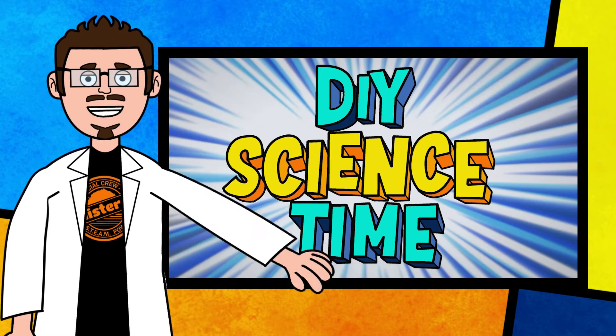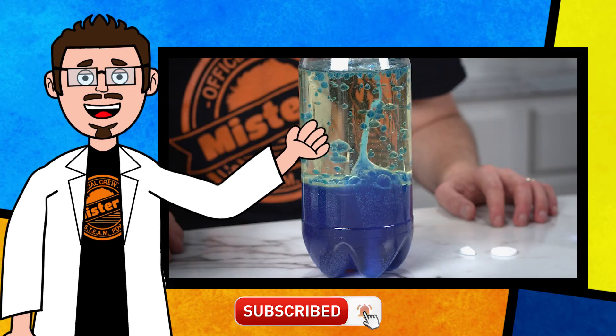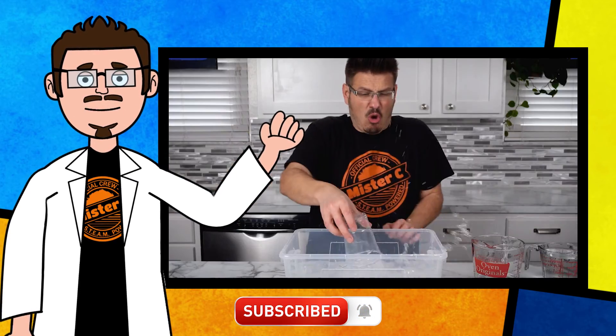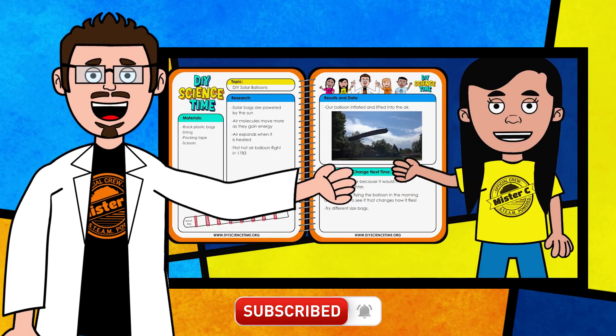Thanks for being part of our crew today and checking out this short clip from DIY Science Time. If you like this clip and you want to see more exciting science, check out the full versions right here on the channel. Be sure to subscribe and stay tuned for more exciting DIY Science Time. We'll see you next time.